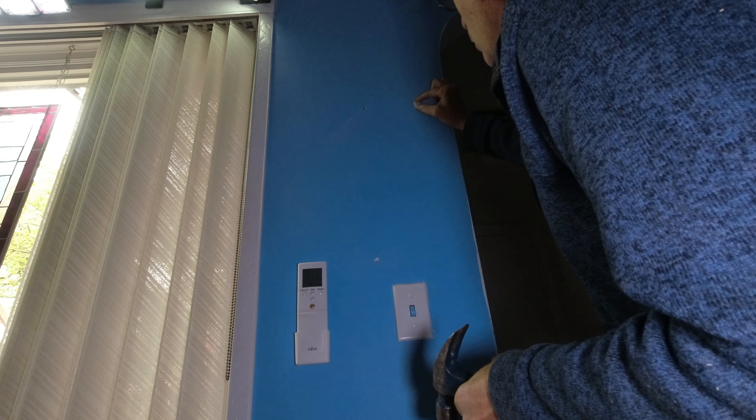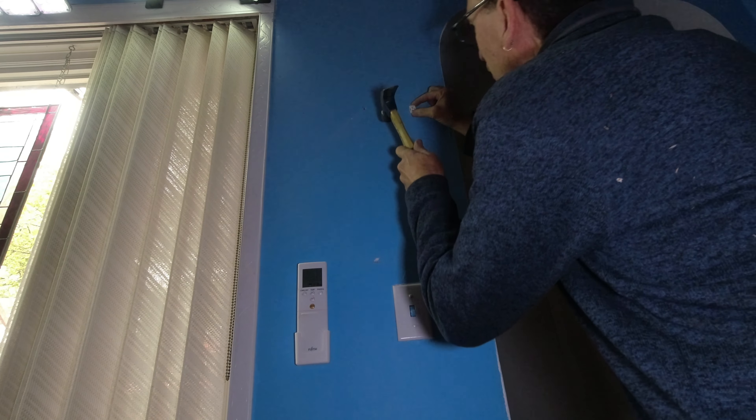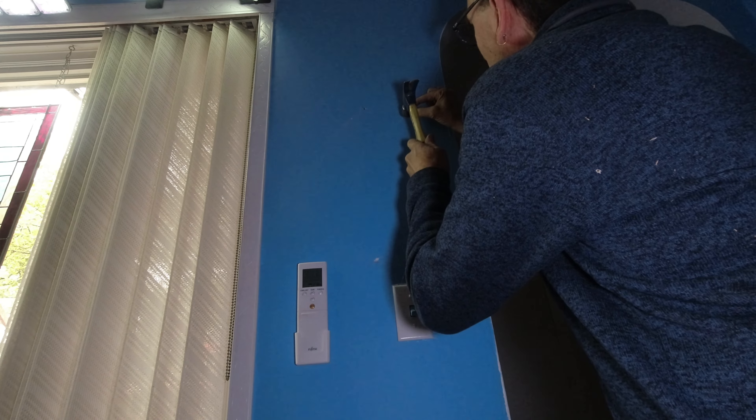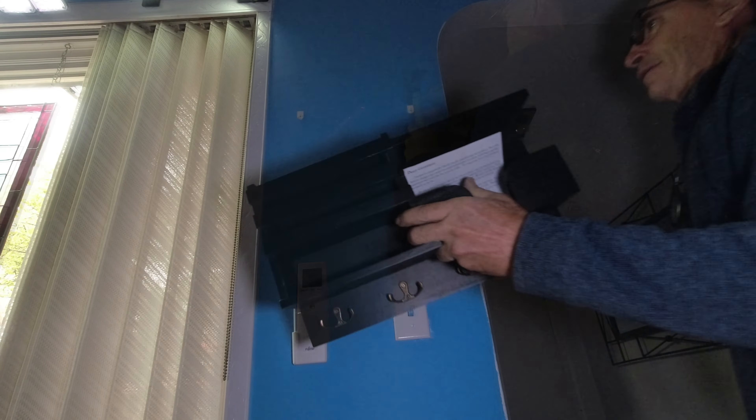I'm going to do my best to show you how to hang mine on a different type of plaster wall. I'm going to do my best to align it up, bang this on, make sure I got it nice and level. Tape the shelf, do my best to line it up.